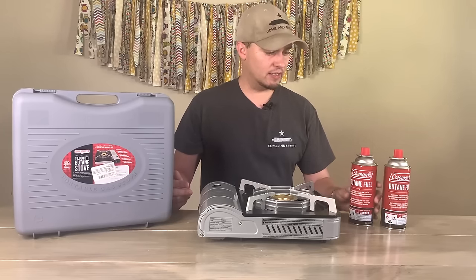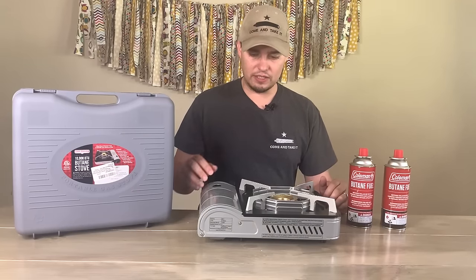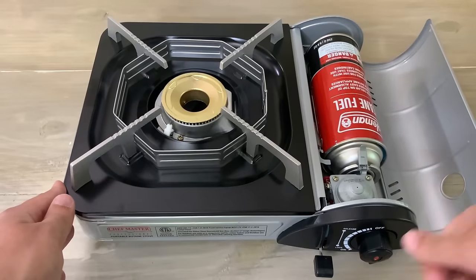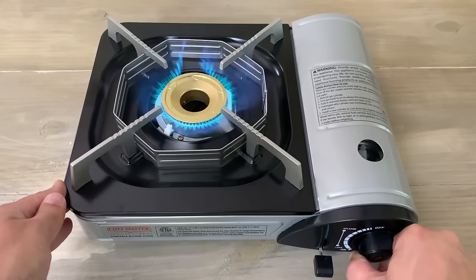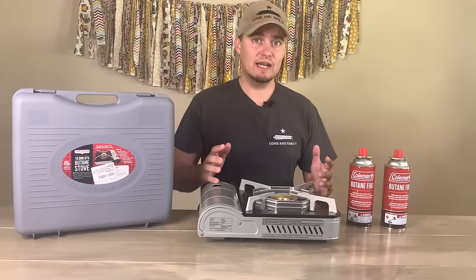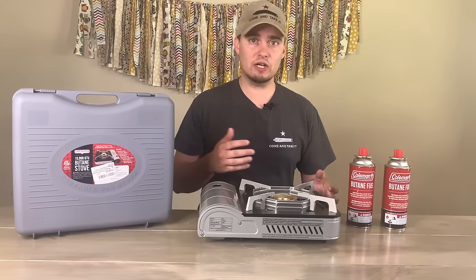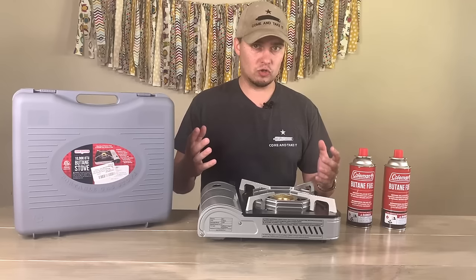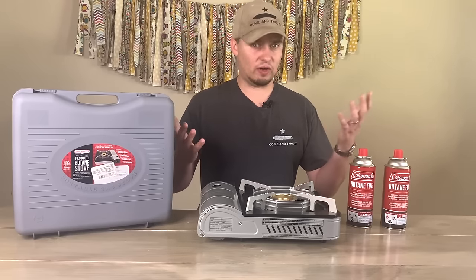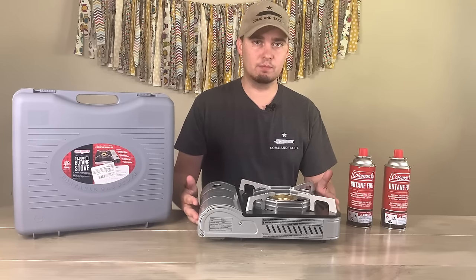A butane stove like this runs on 8.8-ounce butane fuel cans. They're very easy to install — all you do is open up the door, plug the butane cartridge in, lock it in place, turn the knob, and it will click and ignite the flame. What I like about a butane stove versus the other methods is that it's relatively safe but the closest you're going to get to cooking like normal. You can boil larger pots of water for spaghetti, put a cast iron skillet on it, brown meat, scramble eggs — pretty much anything you'd do on your regular stovetop.